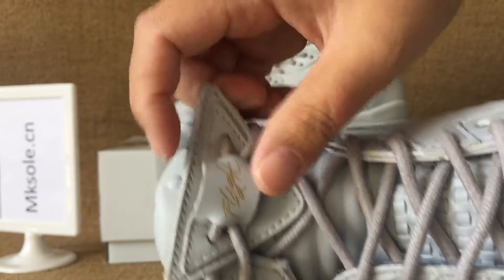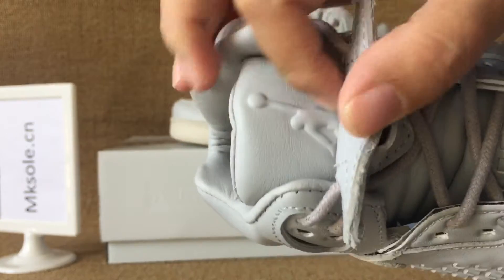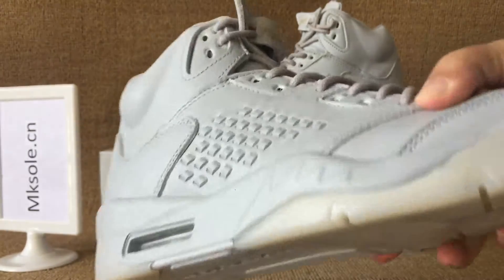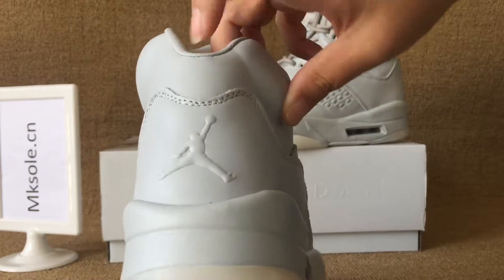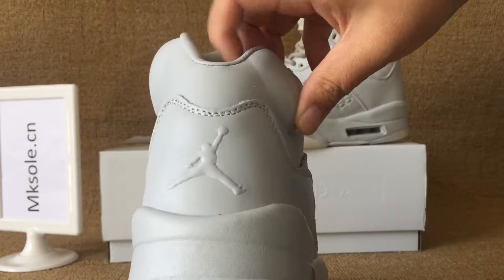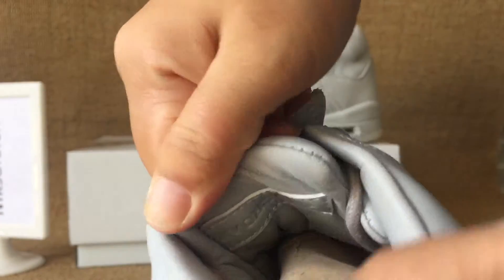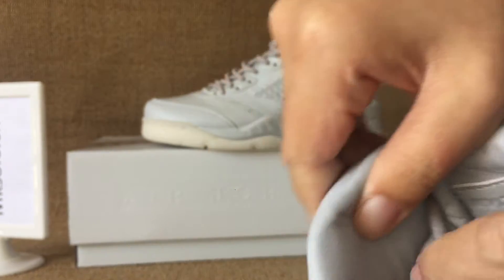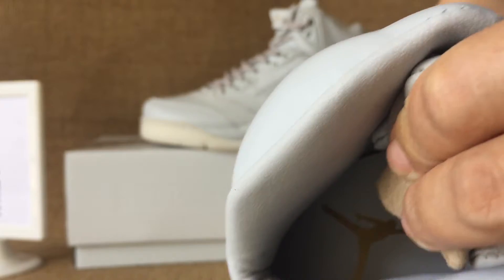Lace locker, unlock. And the Jumpman on the tongue. At the back, Jumpman at the back. Real leather. And inside, a Jordan cut insole, golden Jumpman on the insole.